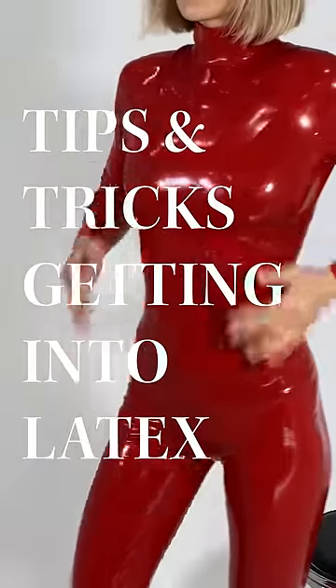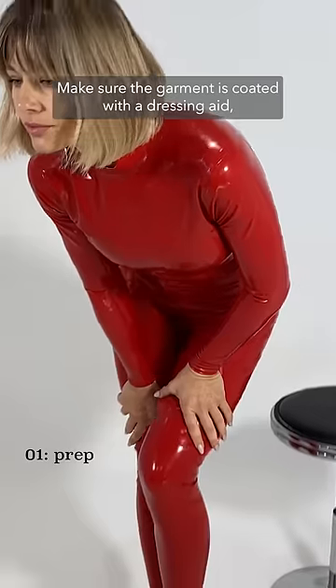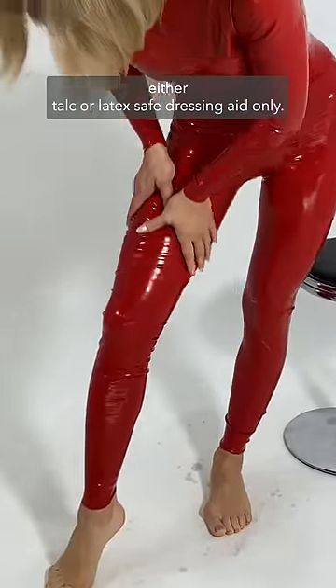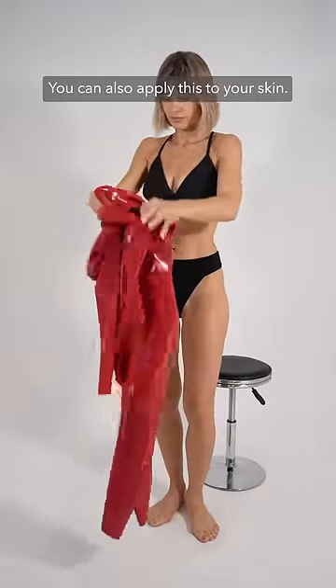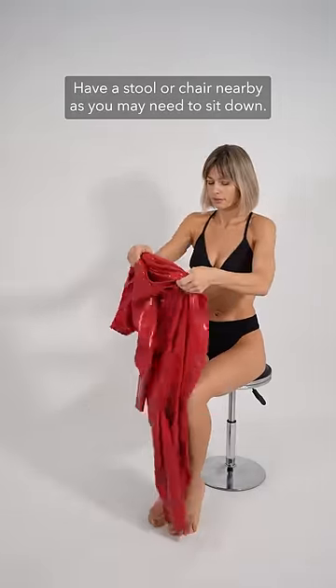Tips and tricks for getting into latex. Make sure the garment is coated with a dressing aid, either talc or latex-safe dressing aid only. You can also apply this to your skin. Have a stool or chair nearby as you may need to sit down.